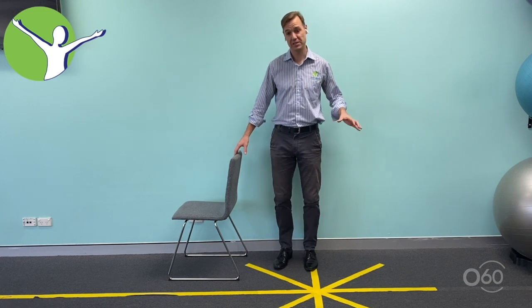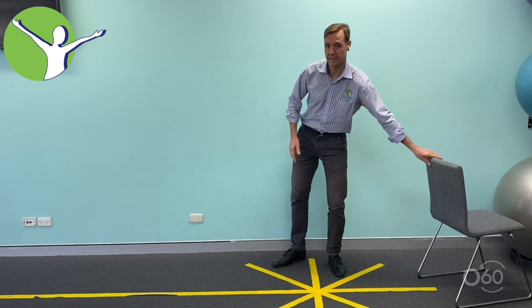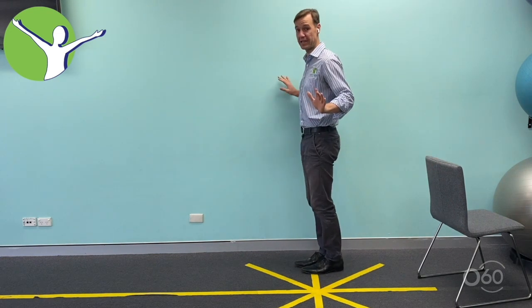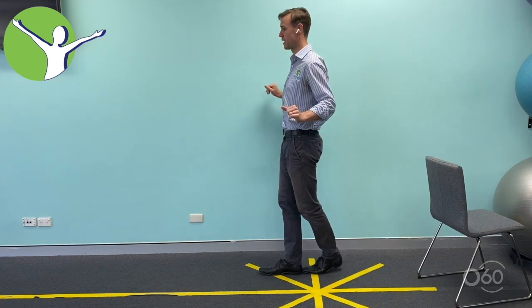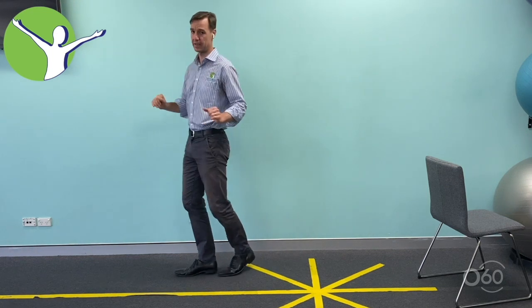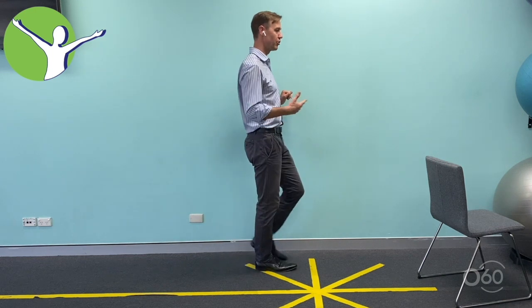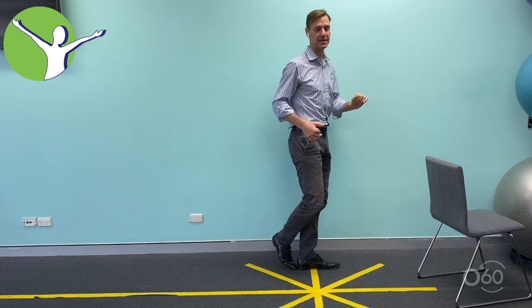The last exercise is best done in a corridor. Walk heel to toe down the corridor with your hands either side, placing each foot so there's no gap between them. Then turn around and walk back again — heel to toe, taking around five to ten steps each way.